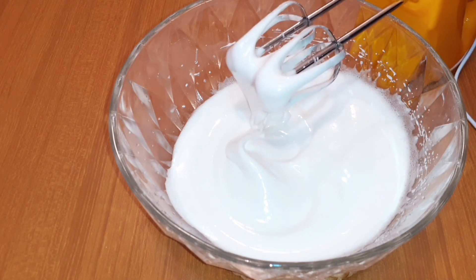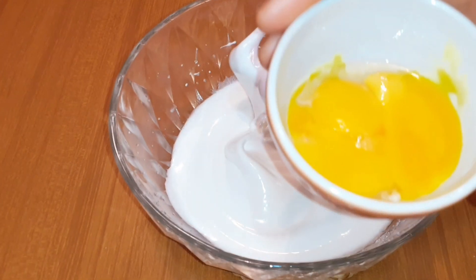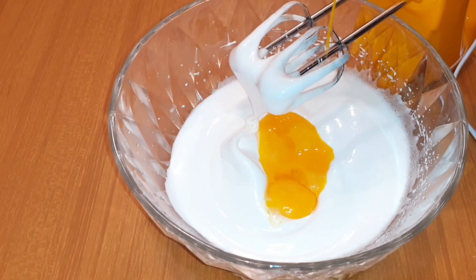This is after adding the sugar. Then I'm going to be adding the yolks. Thereafter, I will whisk until everything blends together.